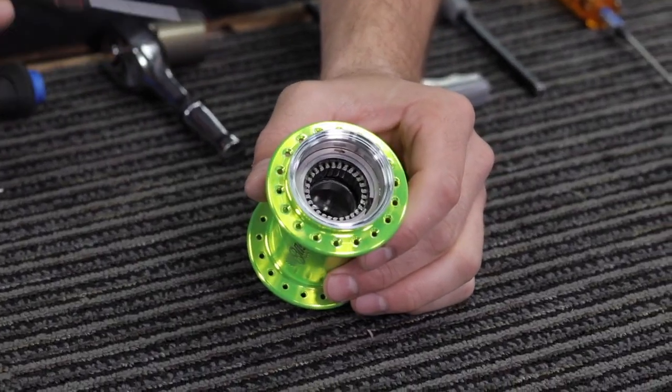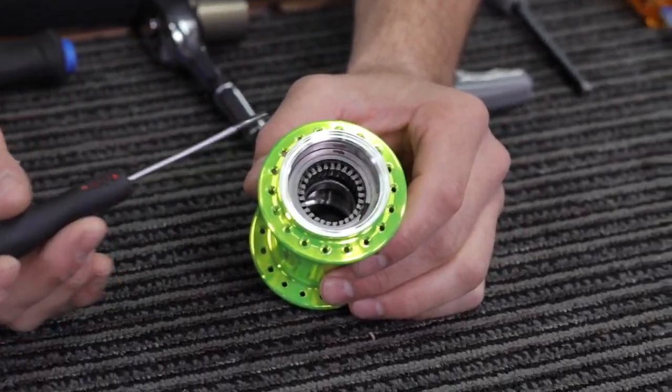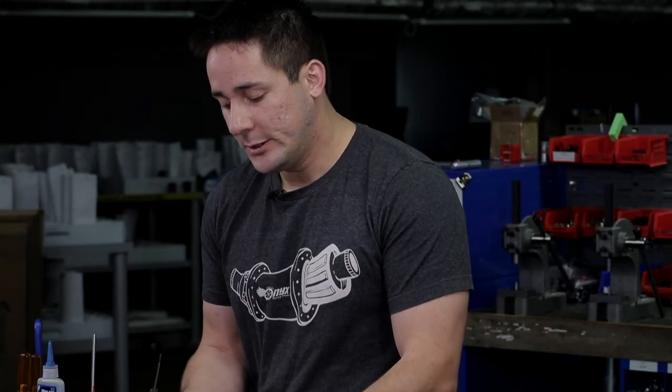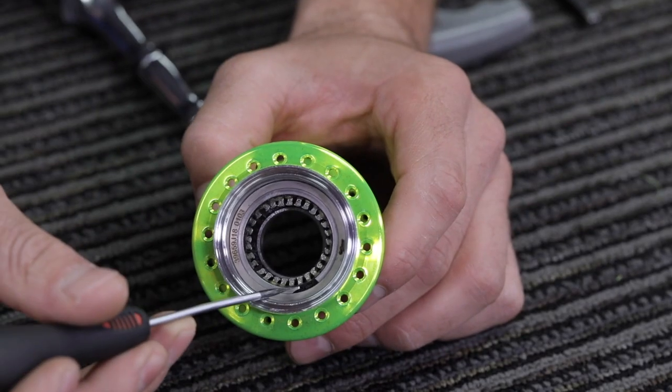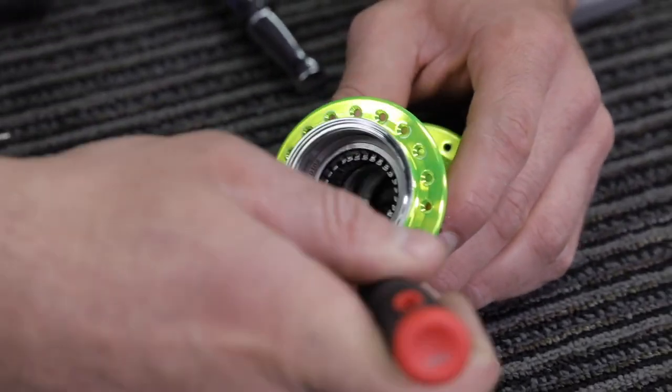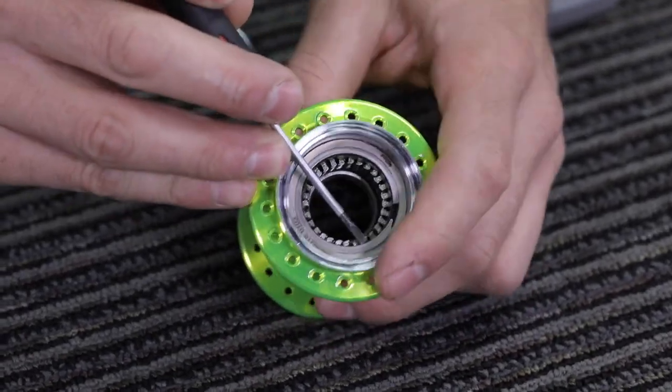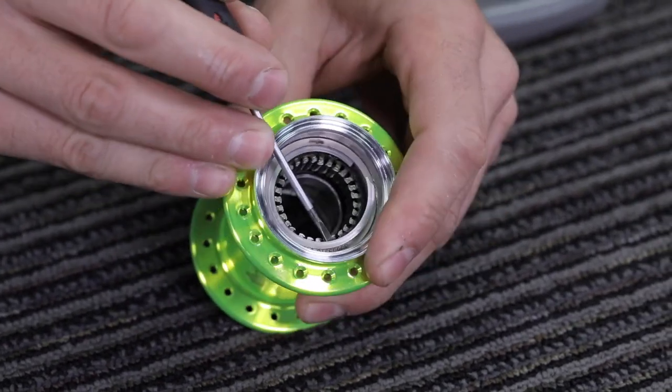Now that you have gained access to the clutch mechanism on your rear hub, you need to remove the retaining clip that holds the clutch pack into the steel sleeve. This can be done using your small flathead screwdriver. You'll want to pick up on the small ledge and guide around using your small screwdriver to remove the clip from the sleeve.